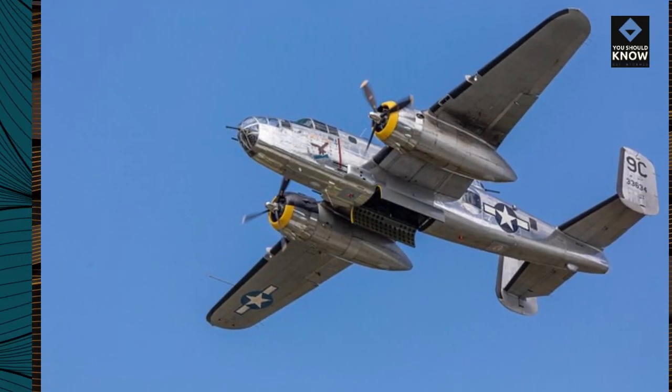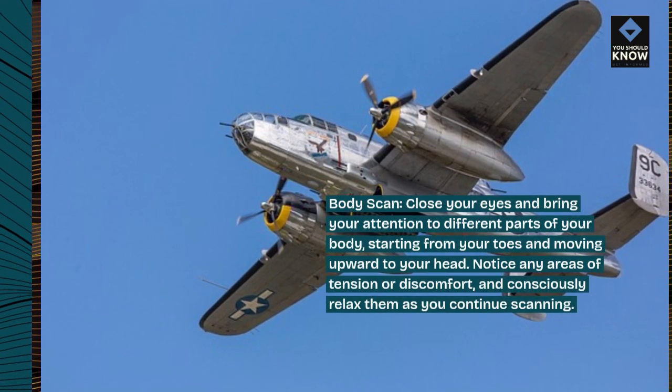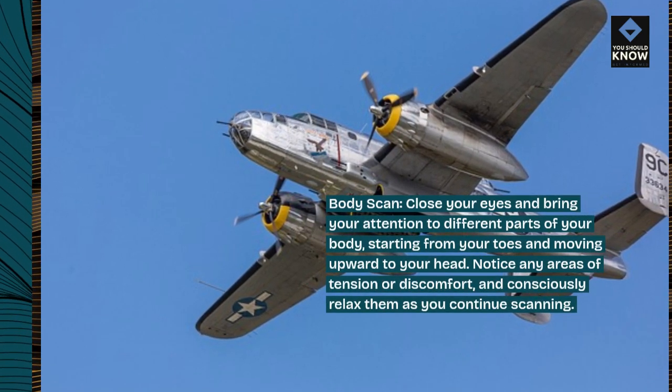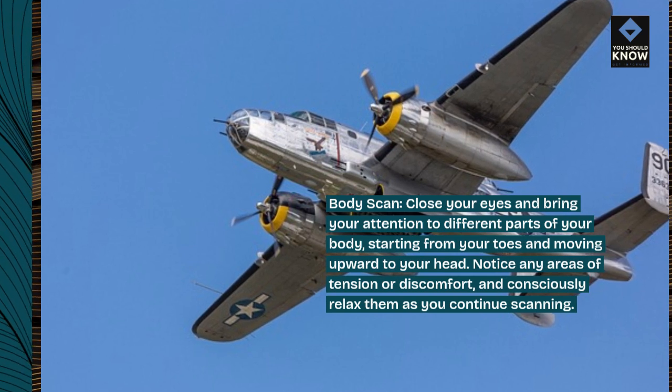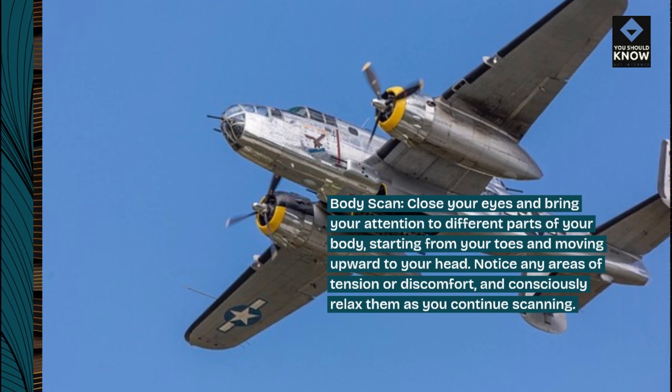Body scan. Close your eyes and bring your attention to different parts of your body, starting from your toes and moving upward to your head. Notice any areas of tension or discomfort, and consciously relax them as you continue scanning.